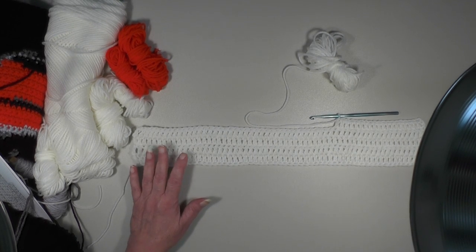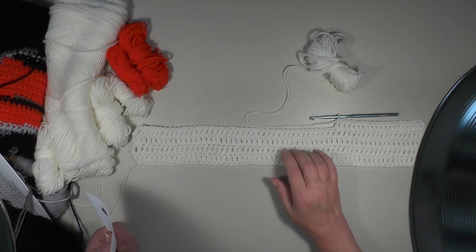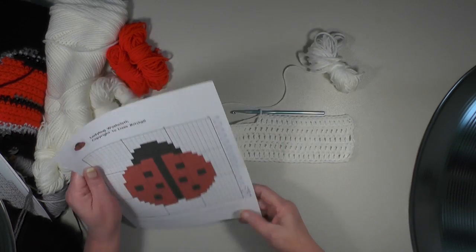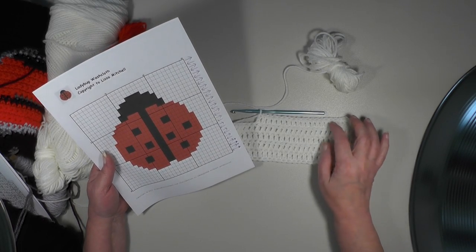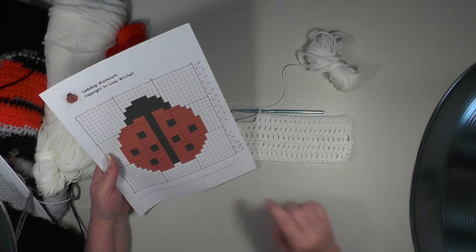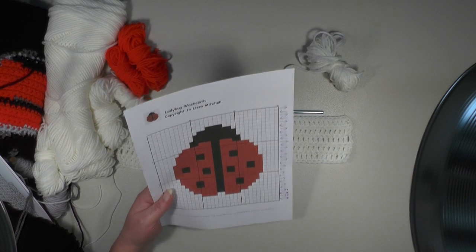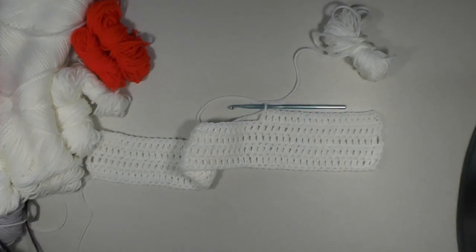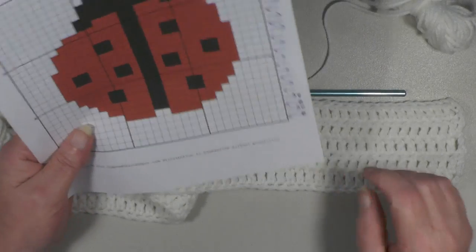Now that we've completed those rows, the first four rows front back front back, we've proceeded into row five which is working on the right side. You will work 20 across this way. Now we're ready to tie in thread. Let's refocus and bring that down a little closer so hopefully you can see better.